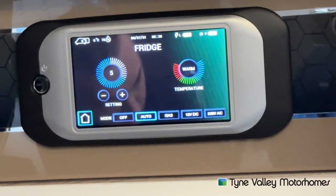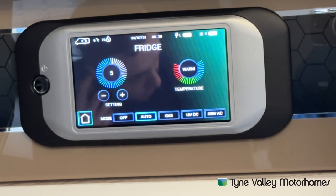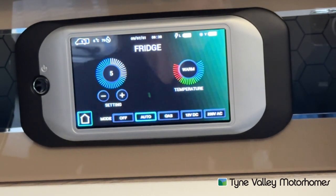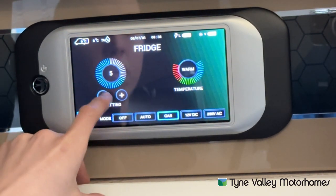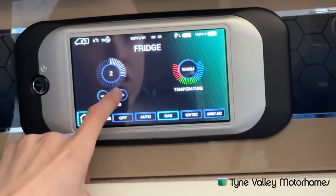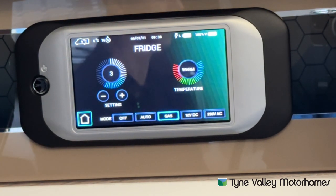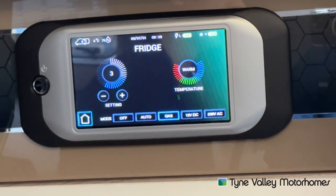On automatic, it does wait 20 minutes before lighting on gas once the engine's knocked off — in case you forgot to isolate your gas cylinder. If you're a wild camper and wanted the fridge to go onto gas straight away, you would just turn off the automatic setting and press gas. Plus and minus adjusts the temperature of the fridge. When pre-chilling, have it on 5. Once you put your shopping in, turn it down to 3 or 4, because sometimes 5 can be too strong and cause ice within the fridge. It also gives you an indication that the fridge temperature at the moment is warm — once that says it's cold, you can adjust the temperature to suit.